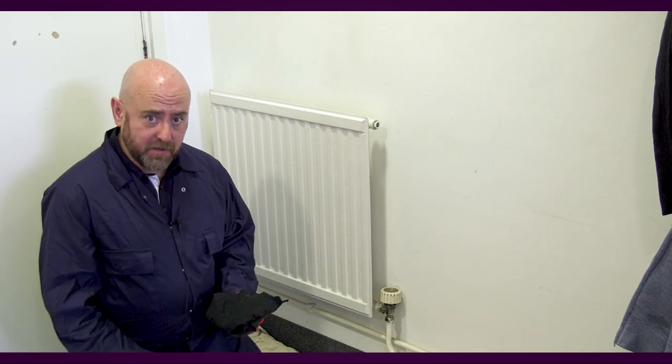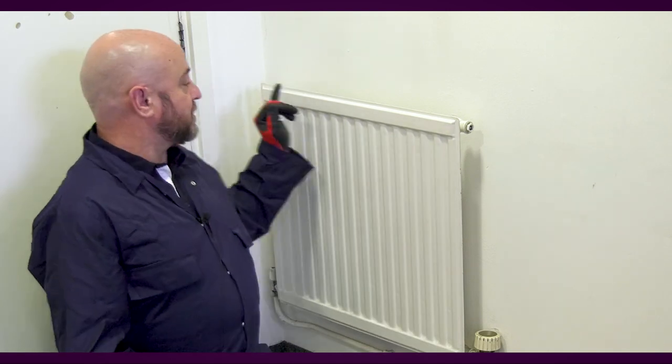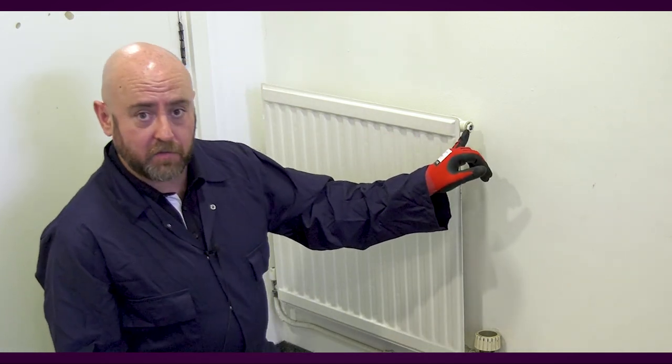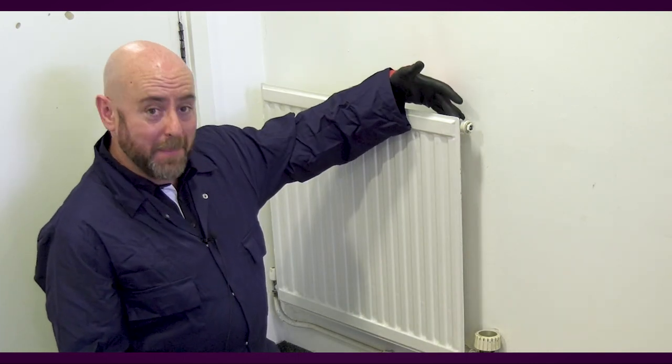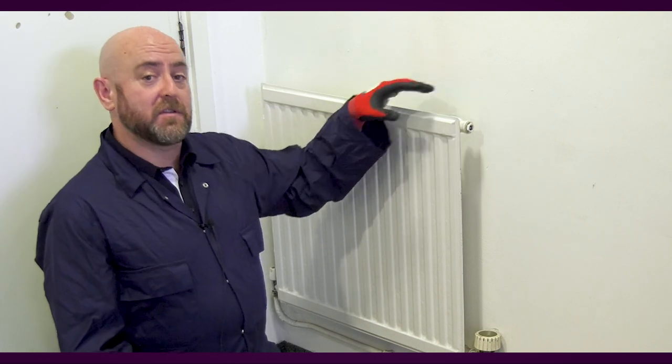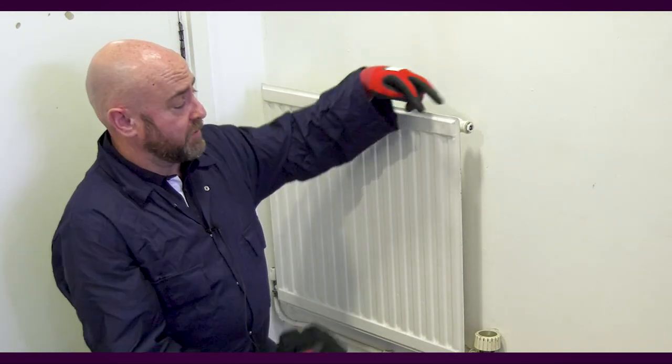If you're not sure, get a professional in to help you. The process is nice and straightforward. First, identify the air vent on the top of the radiator — it's always going to be at the top, because that's where the air is bled from. It may be on the sides; in this case, it's on the very end, on the top right-hand corner. It may be on the back of the panel. You may have a double-panelled radiator with two air vents. So check the radiator out first and make sure you know where everything is.